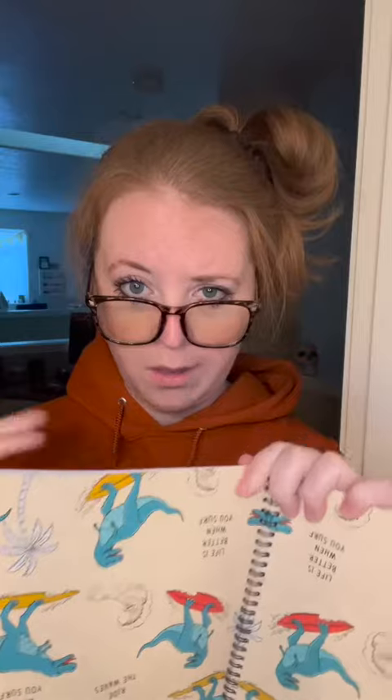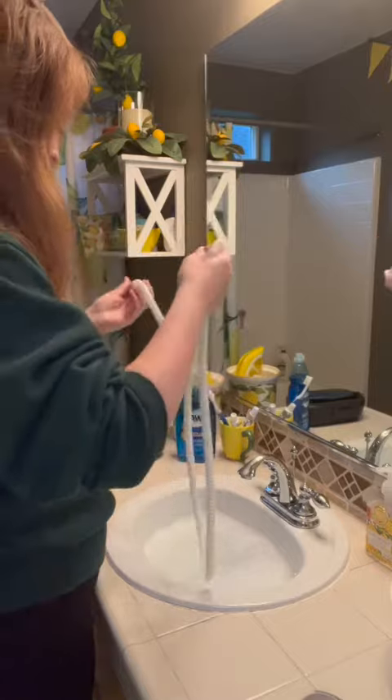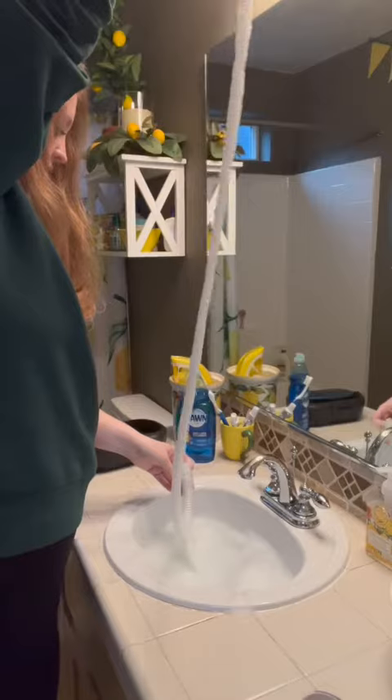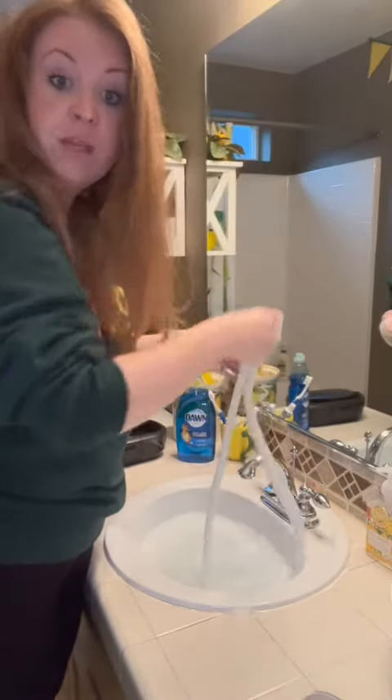Now you take your hose. This is the most chaotic clean you'll ever see in your life. Get some soapy water in the hose to, like, rinse it out. Yes, just like that. That's how you do that? Get all of that in there squeaky clean, if you know what I mean.